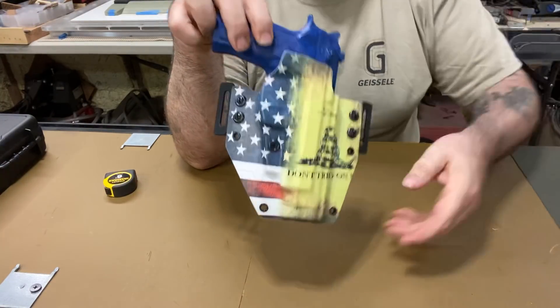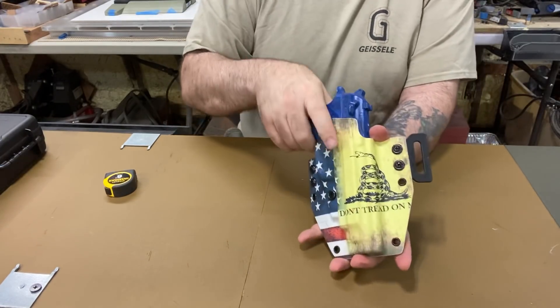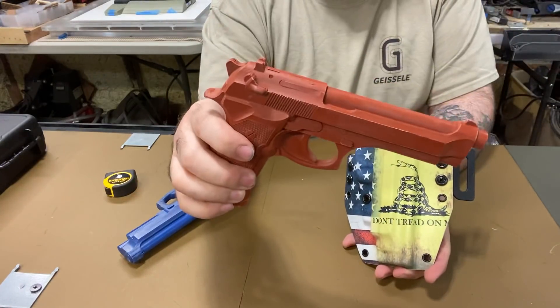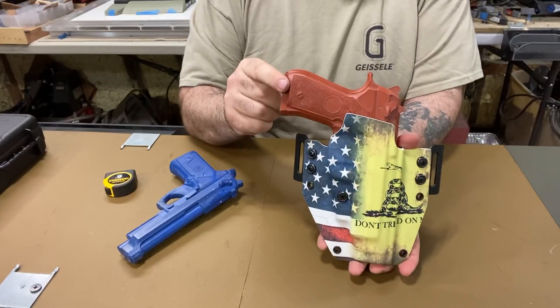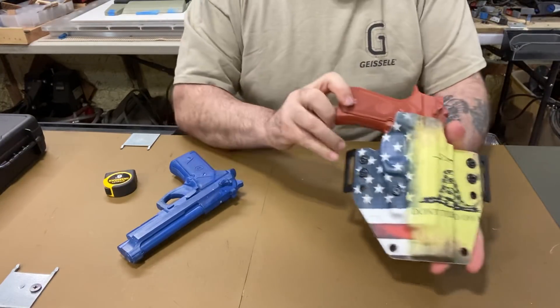I just wanted to explain — here's a Beretta with a rail, and then there's your classic Beretta without the rail. It fits both guns, no movement, no wiggle.